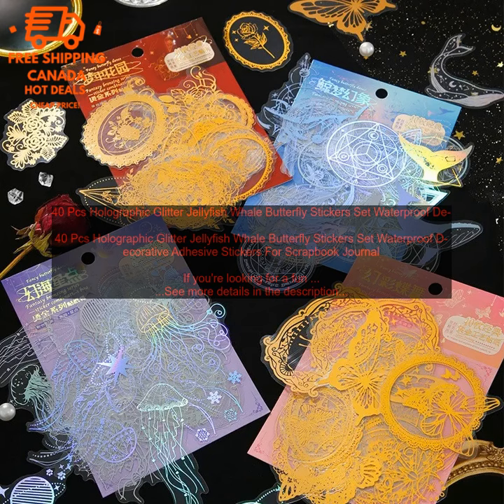Cons: May be too small for some projects. Some stickers may be difficult to remove from the backing paper. Overall, these holographic glitter jellyfish, whale, and butterfly stickers are a great option for anyone looking for a fun and unique way to decorate their crafts. They're high-quality, waterproof, and come in a variety of colors and designs.